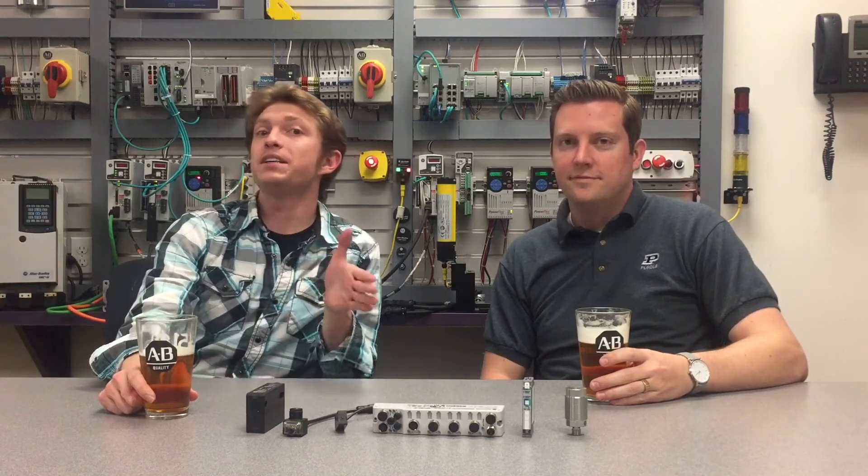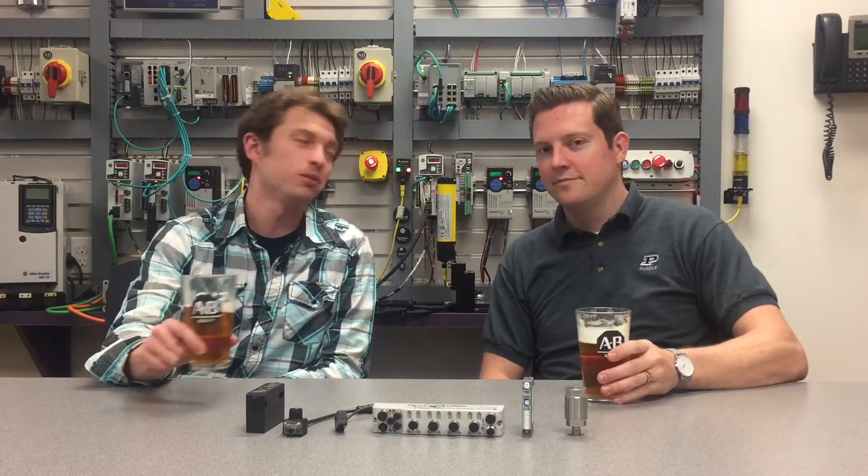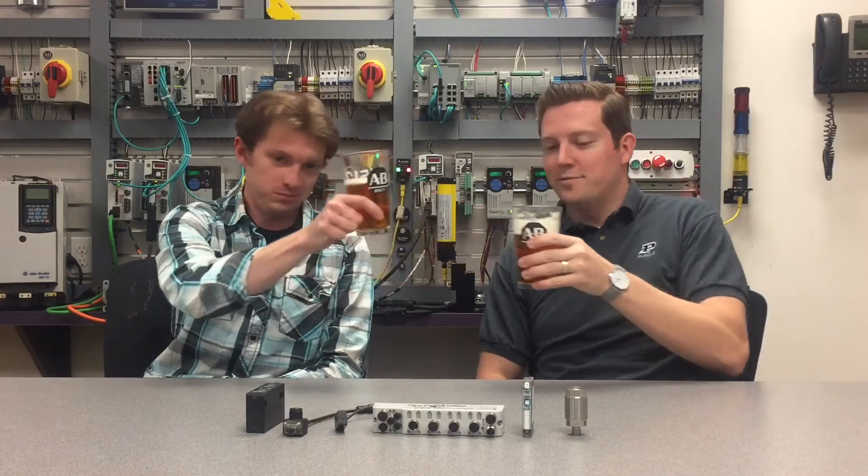Good afternoon manufacturing pros and welcome to another episode of Manufacturing Happy Hour. Today we are going to discuss why to use smart sensors with IO-Link to improve productivity and eliminate downtime. I'm your host Chris Lukey and I'm joined again today by my components area manager Steve Parkhill. Welcome to the show Steve. Thanks for having me.